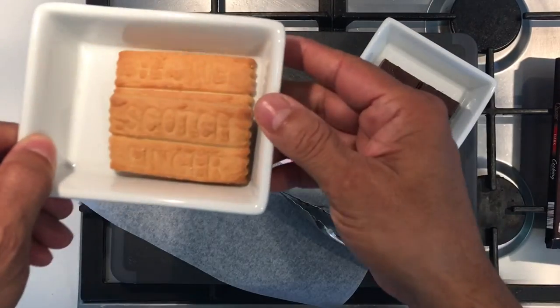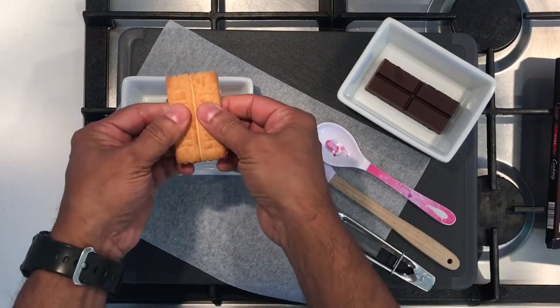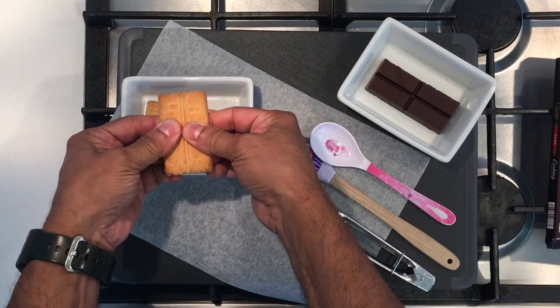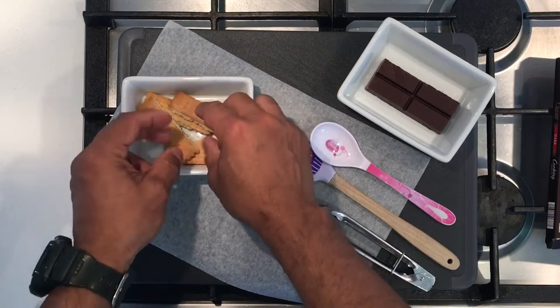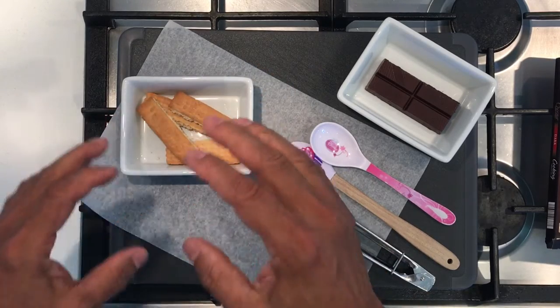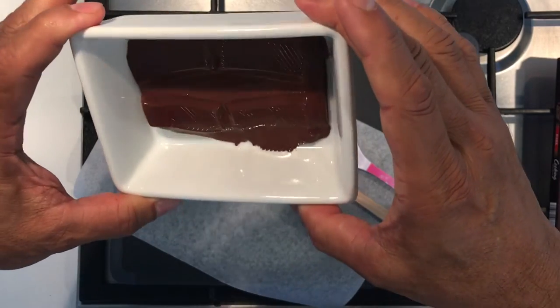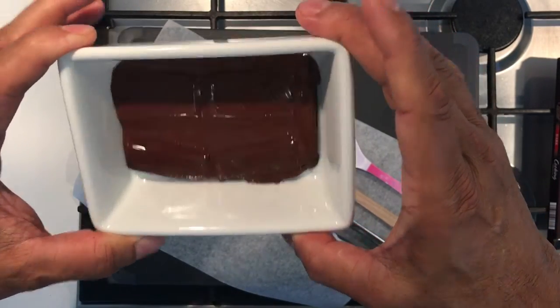We will cut the biscuits in two and experiment to convert this biscuit into a kind of chocolate. Microwave for 60 seconds, but that's not enough — I'll give it another 30.